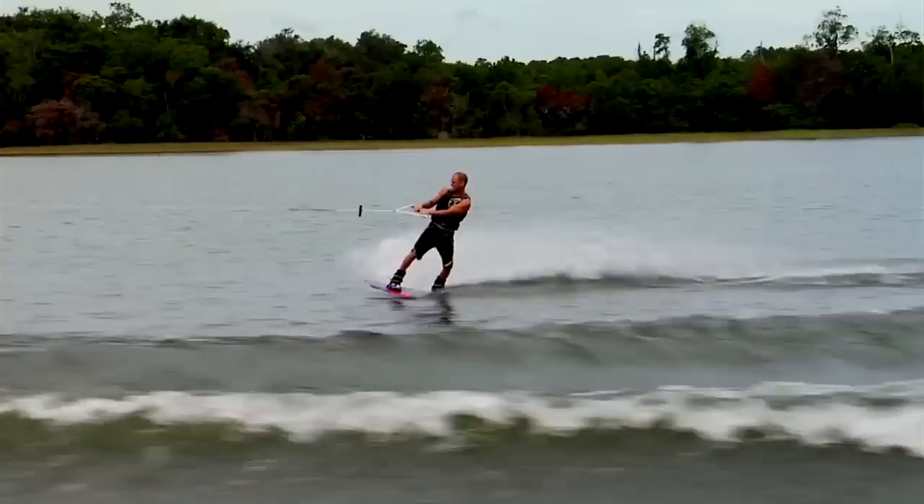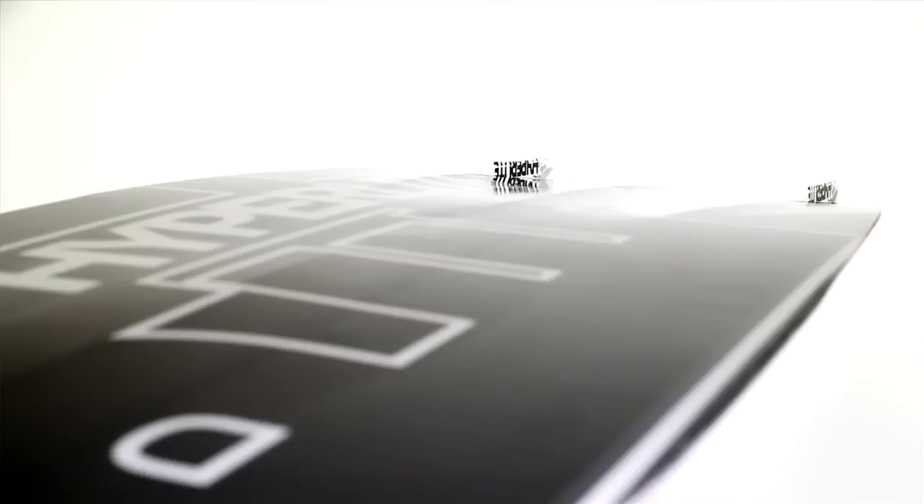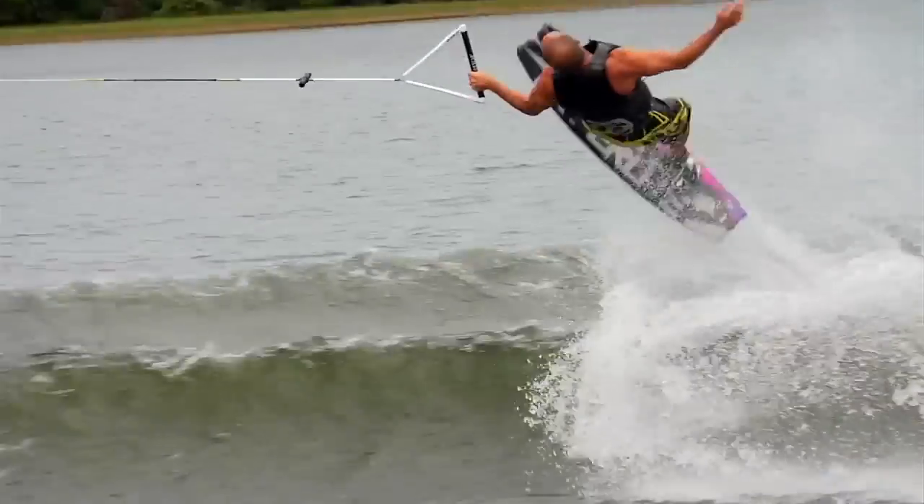Some other features you're going to see on my board are the dual tunnels, tip and tail. What that does is that keeps that water concentrated in between the two fins, so as you're pushing off that wake, as you're pushing off the ollie, that water is going to stay contained within that area rather than pushing away, allowing a lot more snap.